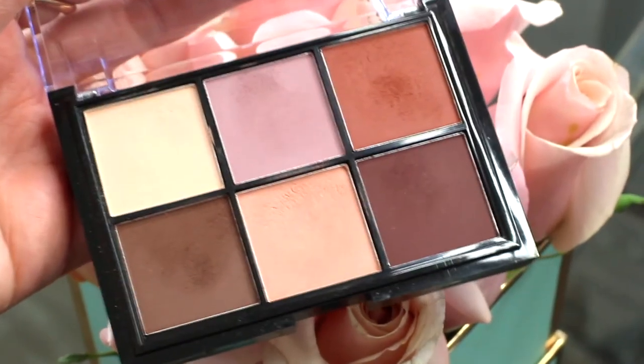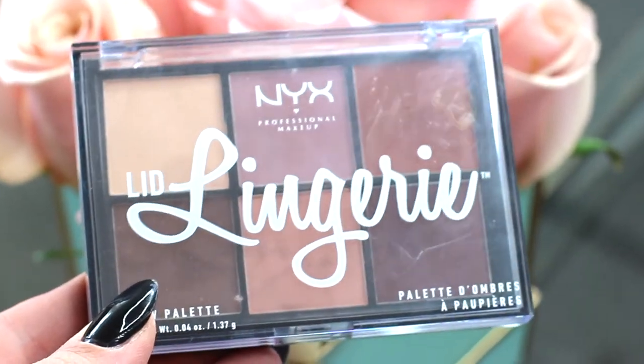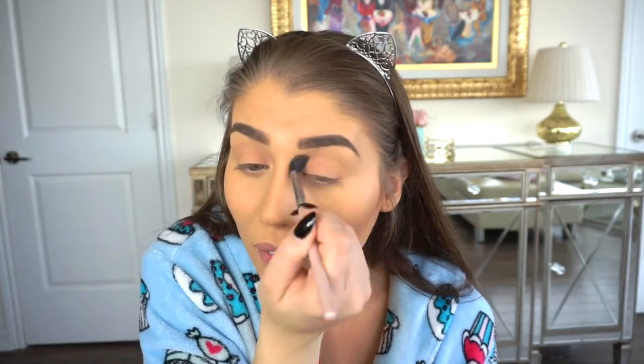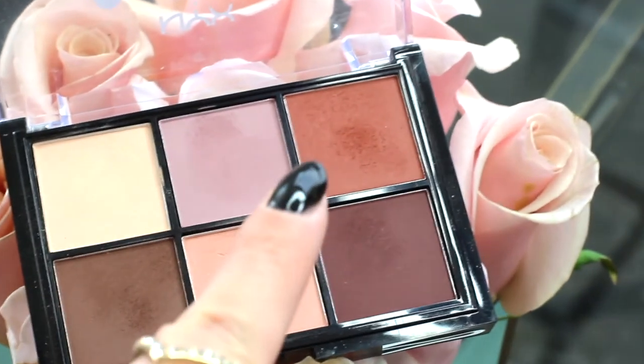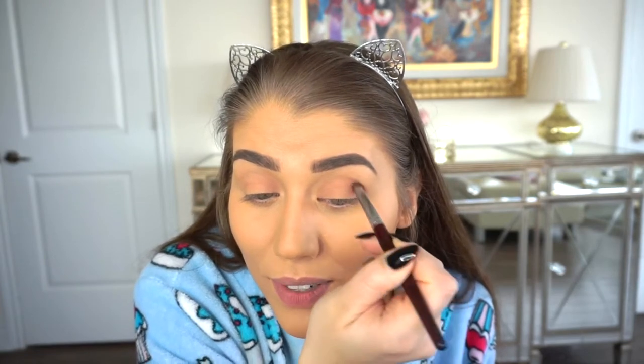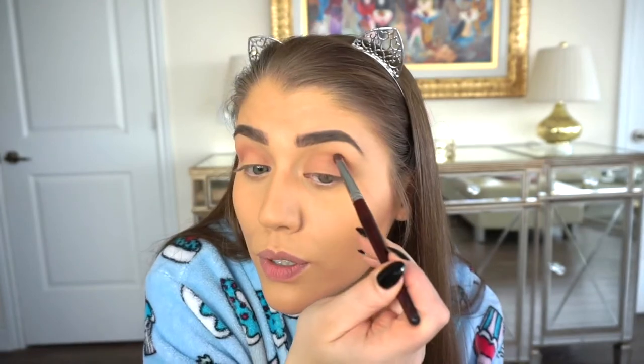Now let's move on to eyeshadow. I'm using the NYX Lid Lingerie shadow palette — all matte shades. I'll start with a fluffy brush and go in with an almost peachy color as a transition shade on my lids. I'm not going too heavy with the eyeshadow today. A blending brush is the most important tool for eyeshadow — we're just going to be blending every step of the way. With a smaller brush I'm going in with a nice orangey shade; I'm a sucker for warm colors. Just right in the crease.